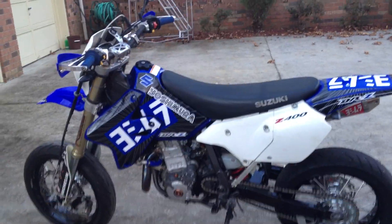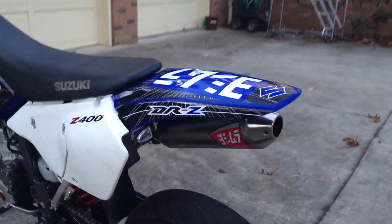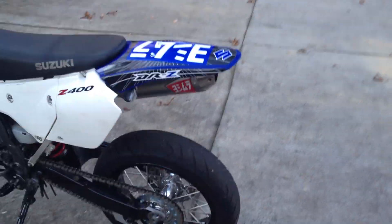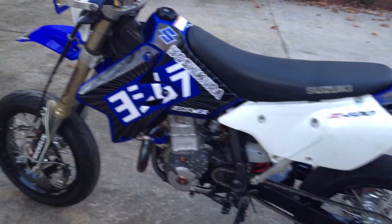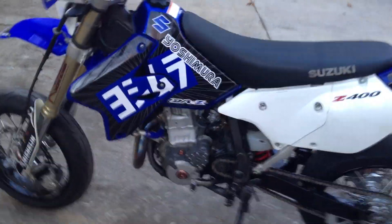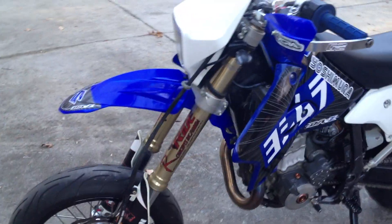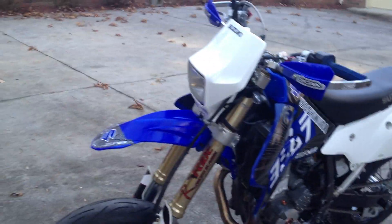It's got the full Yoshimura exhaust — I believe that's an RS2, don't take my word on that. It's got the Athena 434 big bore kit on it. It also has the FCR carb, which is a lot stronger carb than the one that comes on the S. It's the carb that goes on the E model.